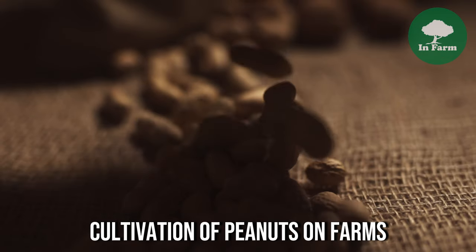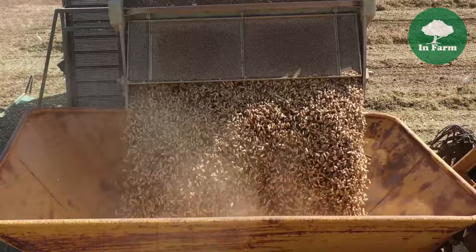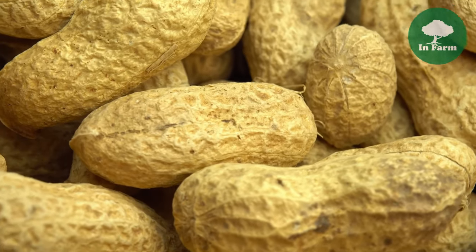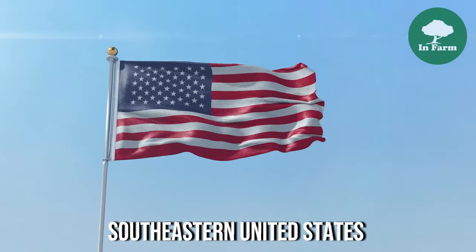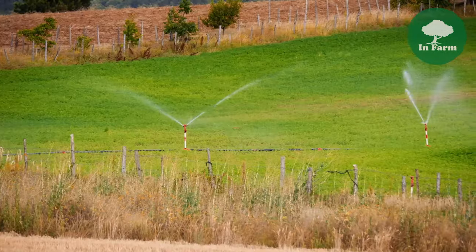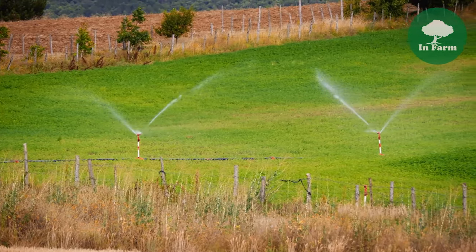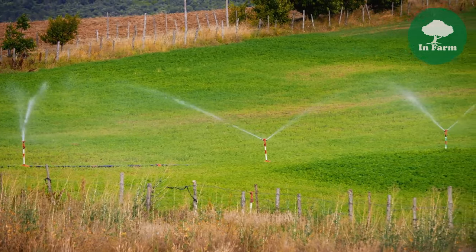The peanut farming process begins with cultivation on farms, where nuts are grown in fields under optimal conditions. Peanuts thrive in warm climates with well-drained soil, making regions like the southeastern United States ideal for cultivation. Farmers carefully prepare the soil, plant the peanut seeds, and provide necessary irrigation and pest management throughout the growing season to ensure healthy growth and development.